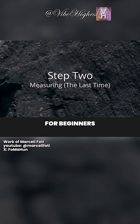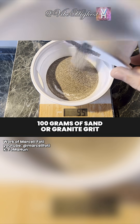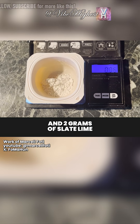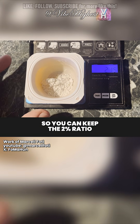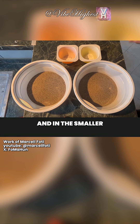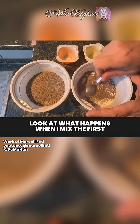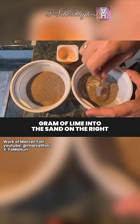Step 2: for beginners, I recommend measuring out 100 grams of sand or granite grit and 2 grams of slaked lime to keep the 2% ratio. Here are two piles of 100 grams of silica sand, and in the smaller back cups, 1 to 1 gram of slaked lime.